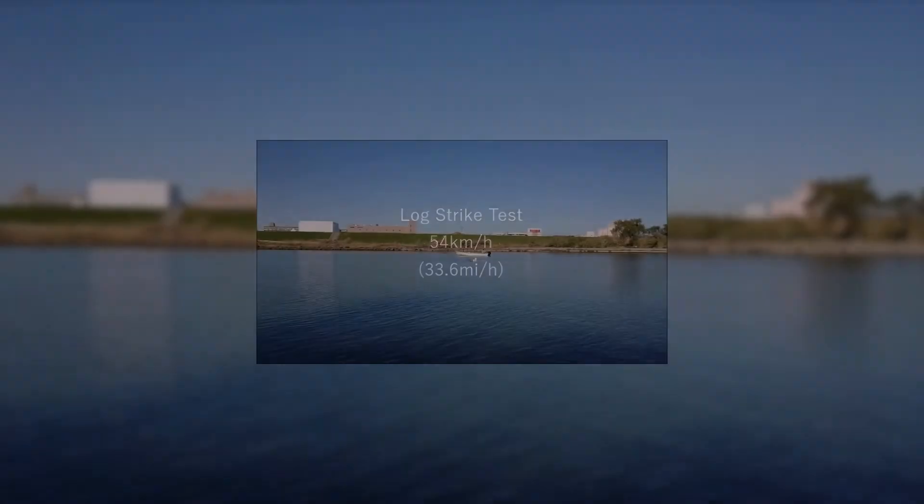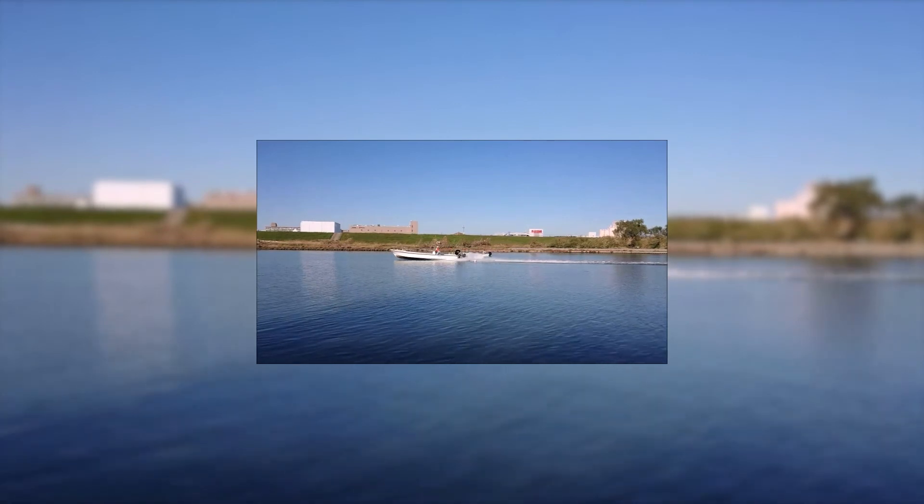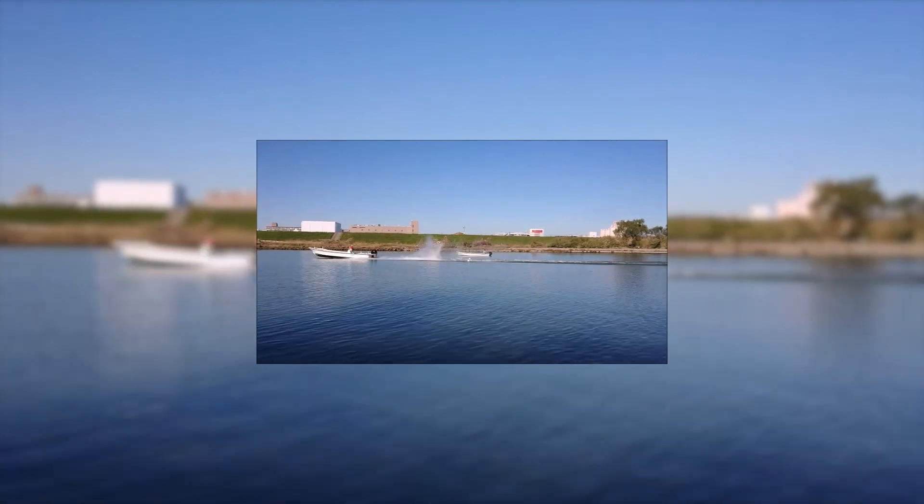One of the main tests that has been conducted is the log strike test. Let's watch as we evaluate the durability of the new MFS 75-115. Though this may feel extreme, all Tahatsu products are tested at this level before they are released into the market. We are simply doing what we believe should be the industry standard when developing new products.